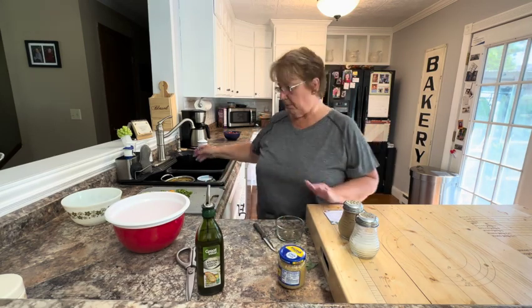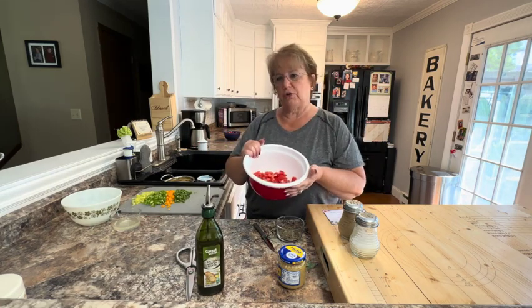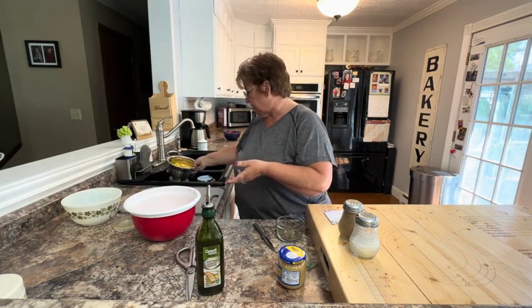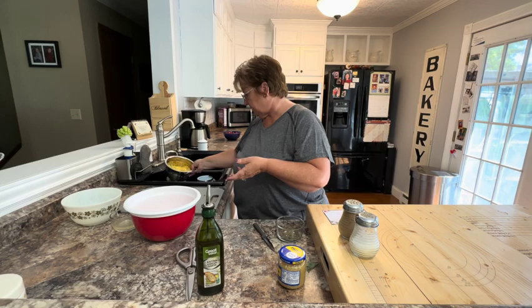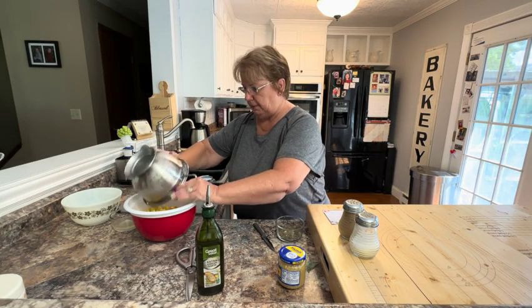In my bowl, I've already chopped up four tomatoes. I like to use our Roma tomatoes just because they're meatier. I also have about four cups of corn right off the cob that I'm going to put in there.